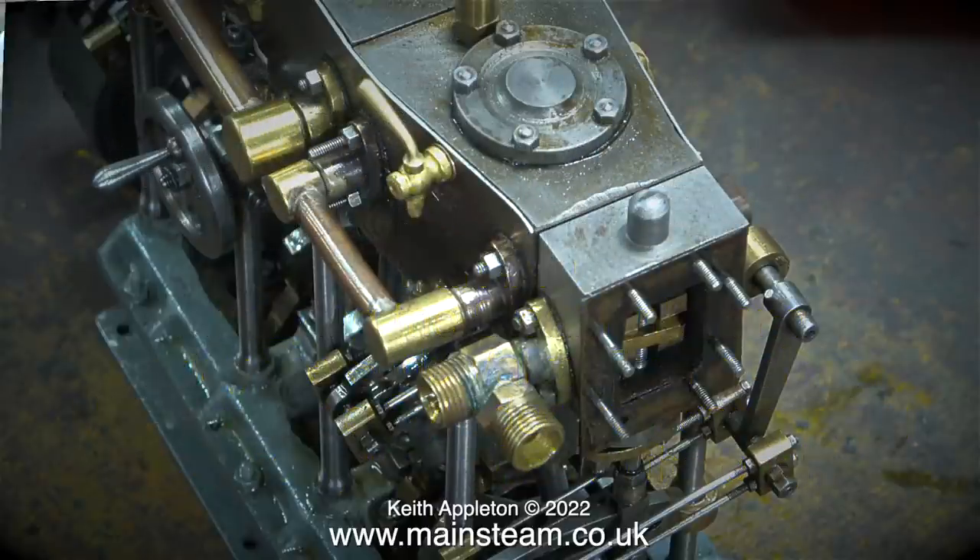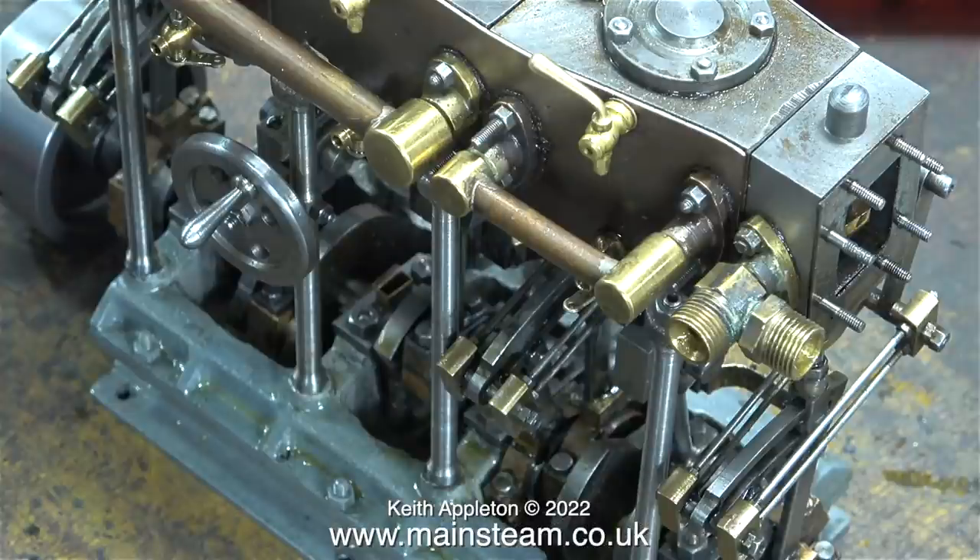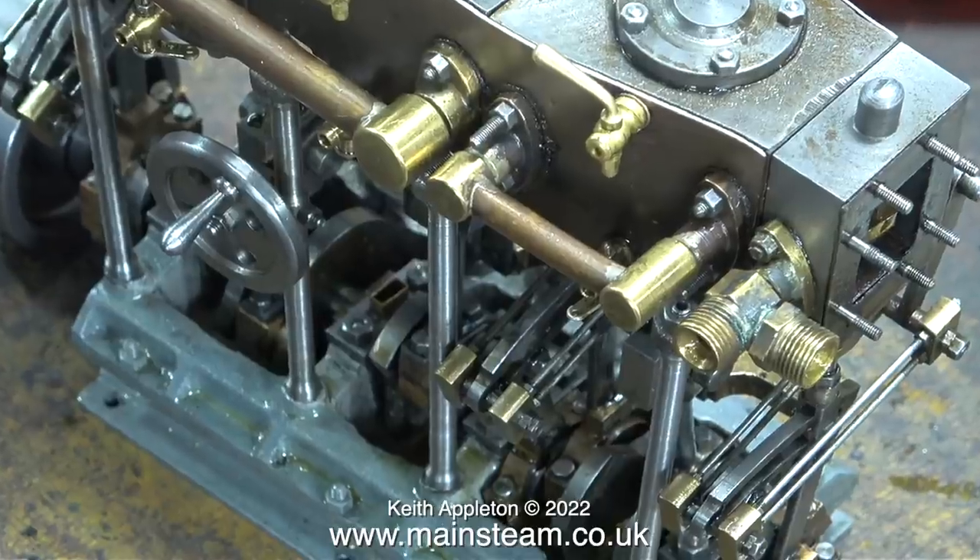The very first job in this episode has to be getting rid of this hideous steam inlet. It's made up using commercial pipe fittings, which is never a good idea on small engines. Two pipe fittings have been silver-soldered to the mounting flange, and here's a close-up of just how horrible it is.